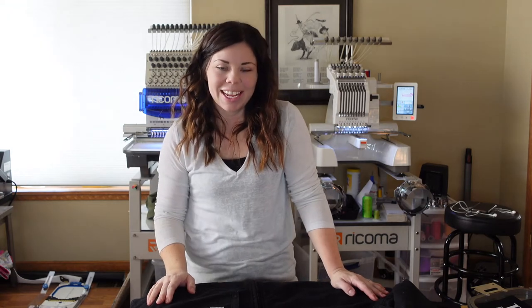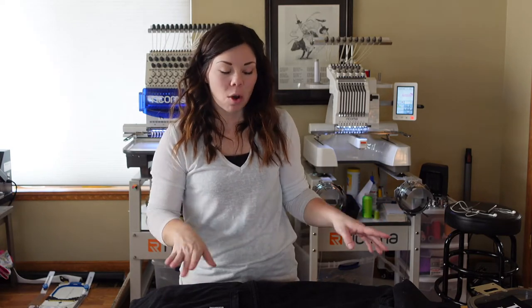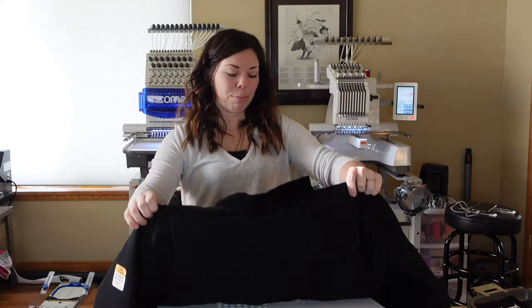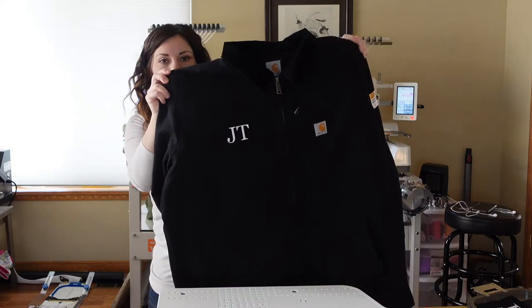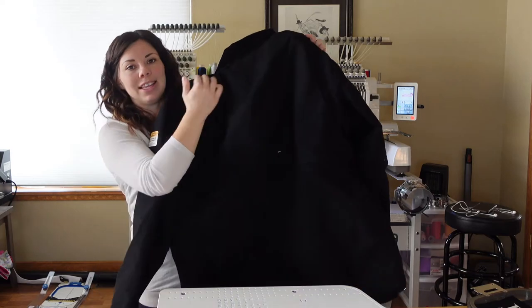Hey guys, welcome back to my channel. I'm Kayla and today we are going to be doing the other side of this Carhartt jacket that we did in yesterday's video. I posted a video where we did the JT name on the front of this jacket. Now we're going to do the logo on the back.